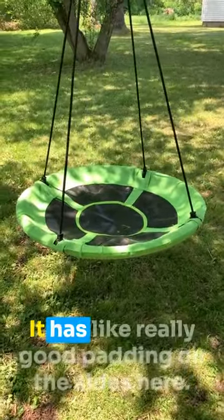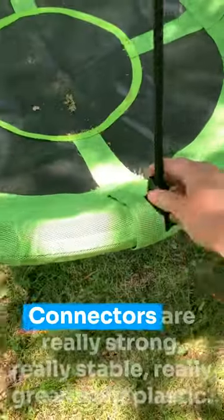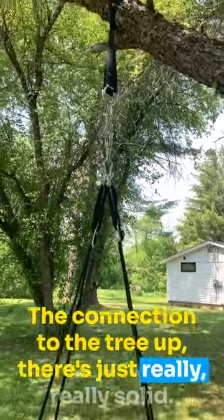It's also very safe. It has really good padding on the sides here. It's very safe, everything's really well made. The connectors are really strong, really stable, solid plastic. The connection to the tree up there is just really, really solid.